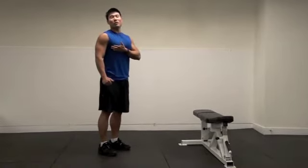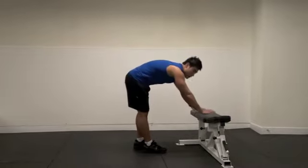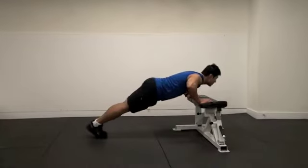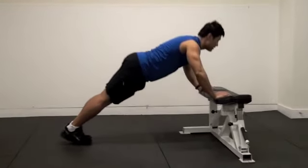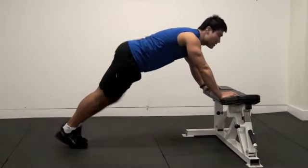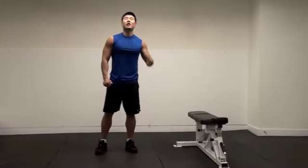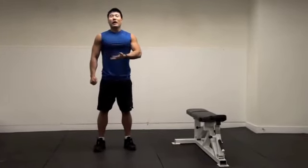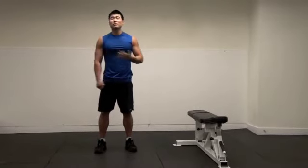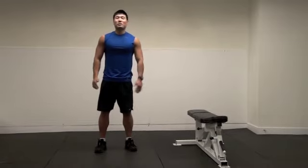How do you work the lower part of your pectoralis? Put your hands on the bench right here. Inhale, then exhale. With only one bench, you can work your upper chest, middle, and lower chest — at the same time working your shoulders and triceps as well. If you want to do exercise, you can do a lot with only a bench.